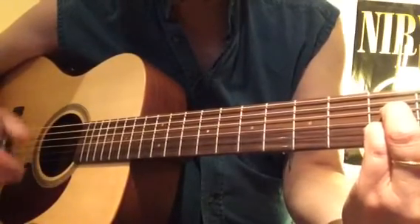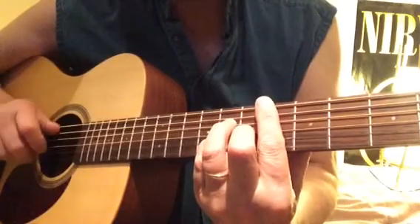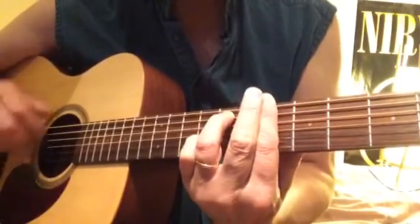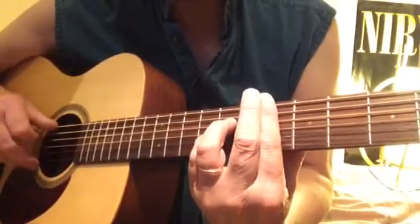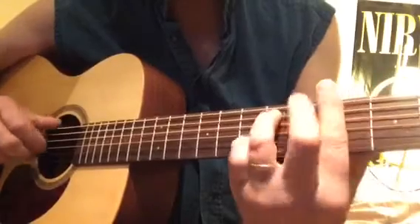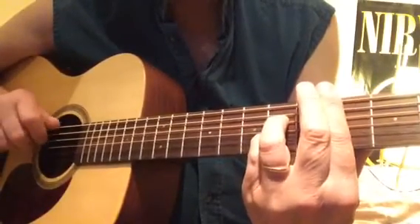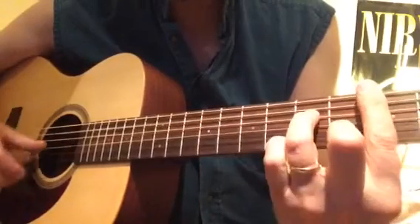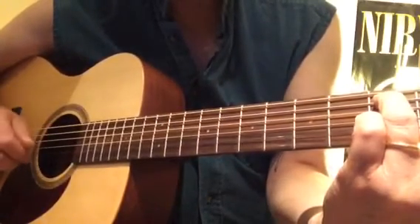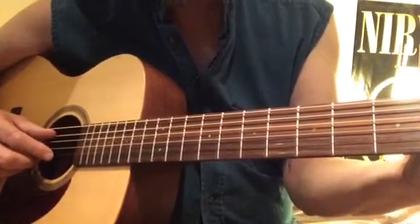In the third verse, that's F7 to B-flat 7 again. B-flat major 7, B-flat minor 7, E-flat 7, A-flat major 7, A-flat minor 7, B-flat 7, E-flat major 7, C minor 7, F minor 7 — then that same B-flat 9 chord, but it's a B-flat 9.